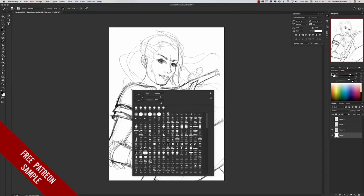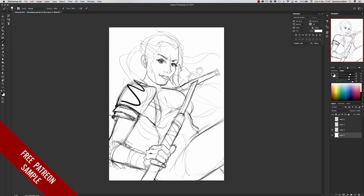Hi guys, I'm Lawrence Mann and welcome to my first Patreon. Let's have a look at turning this simple line art sketch into a more complex mono black and white concept piece that we can then move on to colour and render fully.